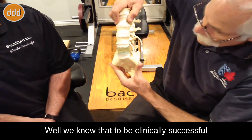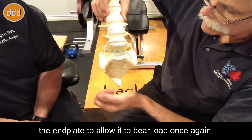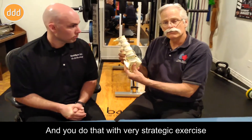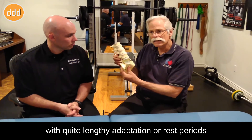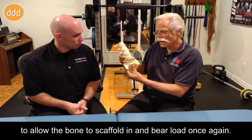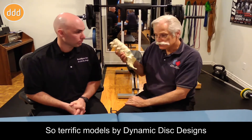We know that to be clinically successful, you'll have to calcify the end plate to allow it to bear load once again. And you do that with very strategic exercise with quite lengthy adaptation or rest periods to allow the bone to scaffold in and bear load once again.